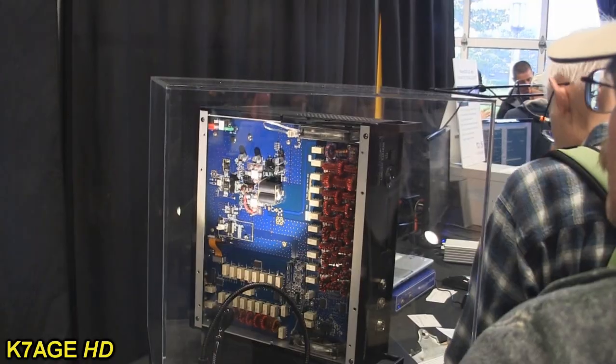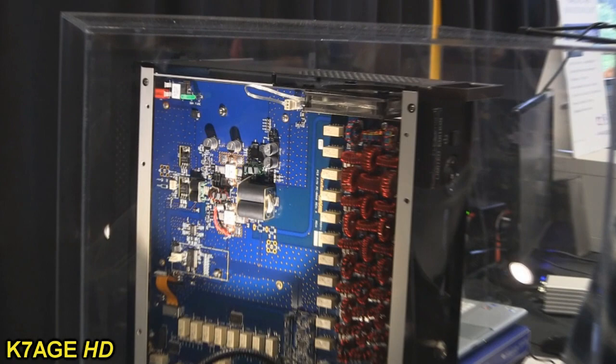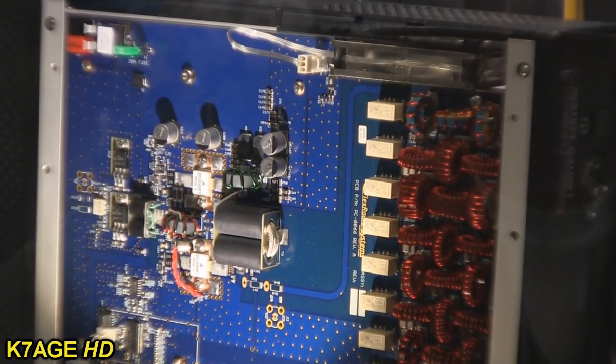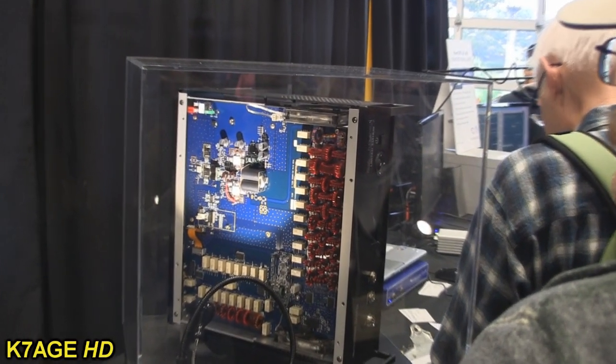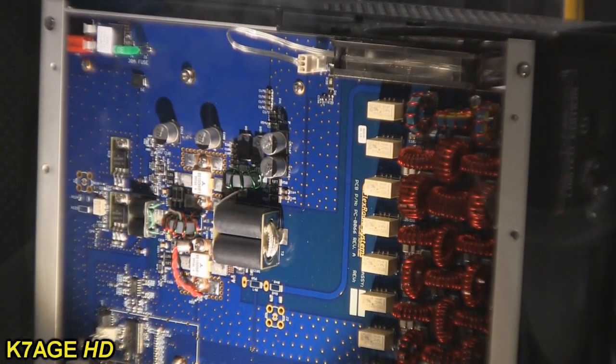Why is that? Well, it's a direct digital down conversion, direct digital up conversion radio. The Flex 6000 series has a new paradigm called a spectral capture unit that uses direct digital conversion and downloads the entire HF spectrum in one swallow. Then we've introduced the concept of receiver slices.